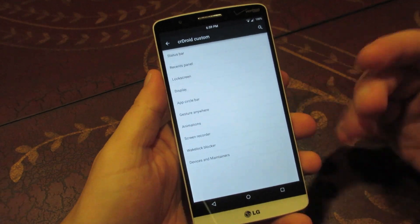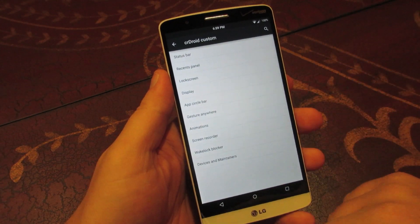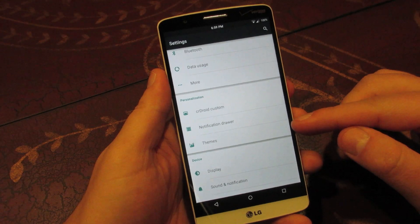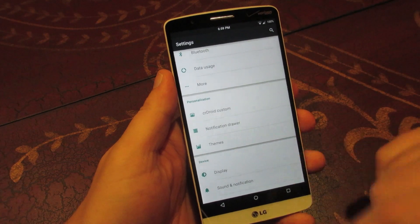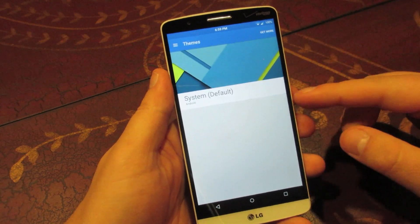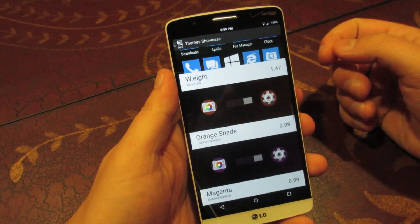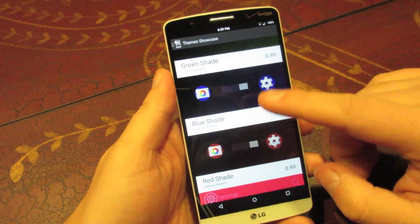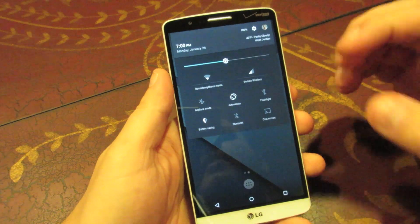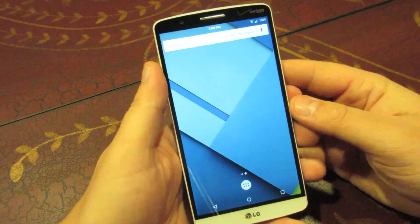That's really it for the CR Droid customizations — there's a lot I didn't go into, so if you download the ROM, which I highly recommend, you can play with the vast selection of customizations. This is by far the most feature-rich ROM I've used so far. The next thing I want to talk about is themes, which is finally being added to pretty much all Lollipop ROMs. It's a CyanogenMod feature that lets you theme your device to look different. You can go into the Play Store or download CyanogenMod's own theme manager — there are hundreds of free and paid themes that change your wallpapers, fonts, icons, and the overall color scheme of the phone.